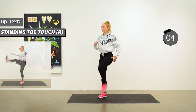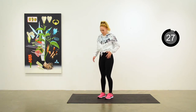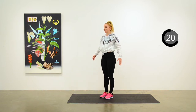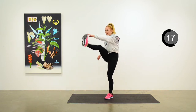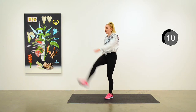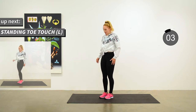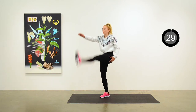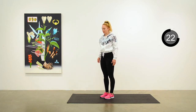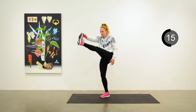Next up is the standing toe touch, right side. The right leg is coming up to meet your extended hand of the left arm. Just repeating that action — get a bit of a stretch on the hamstring, a little bit of work on the core. We'll switch to the left side: left leg's coming up, right arm is giving it a tap if you can reach. If your leg doesn't come up that far, that's fine too. This is just the warm-up. Do what you can.